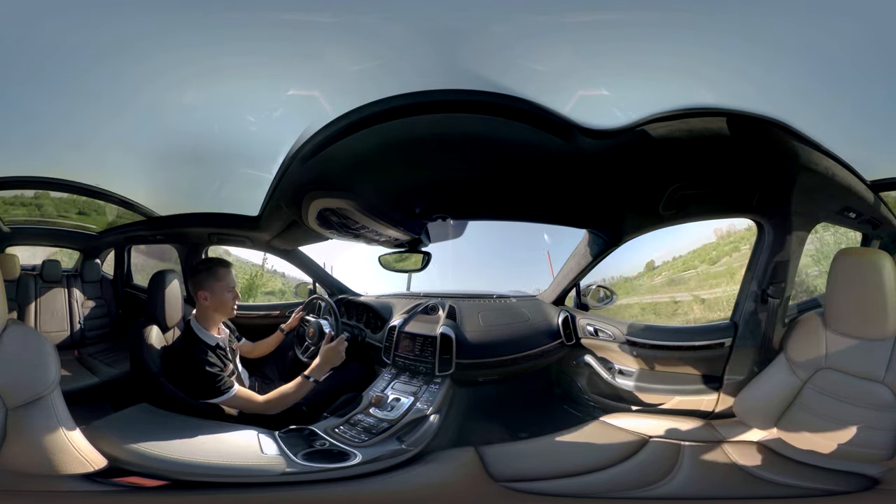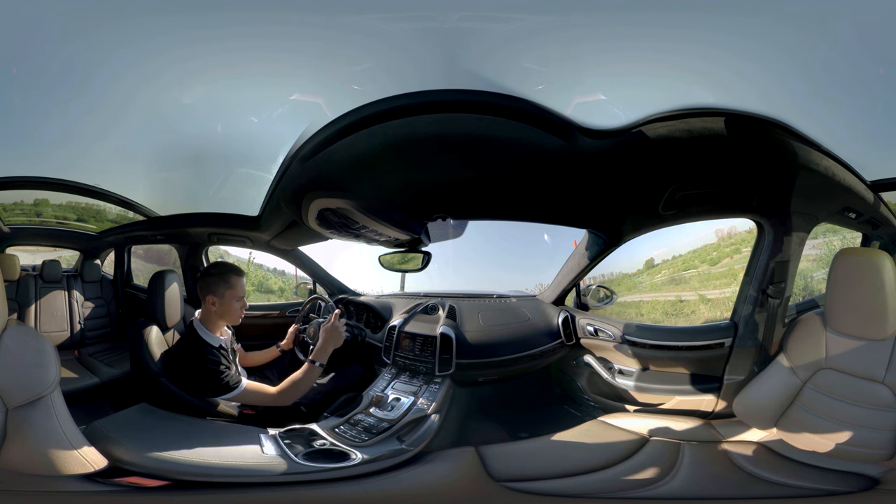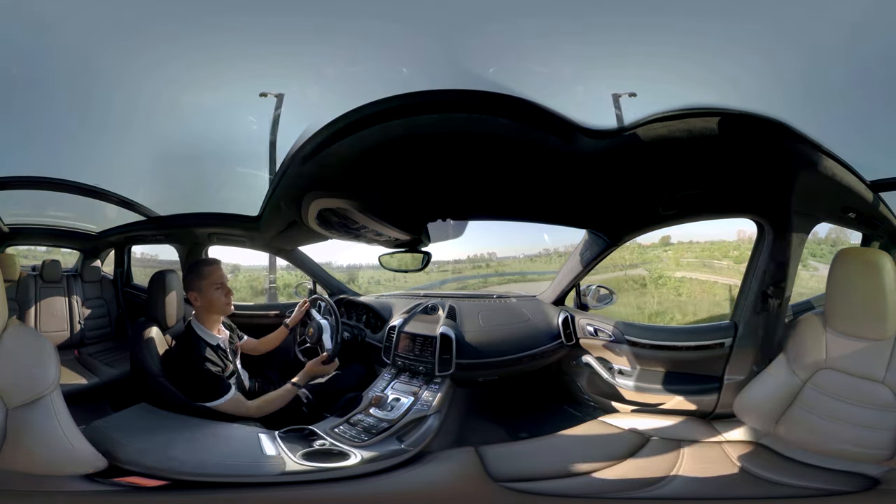We'll now demonstrate the Hill Stop Assist feature. I take my foot off the accelerator but don't touch the brakes. The hold symbol appears in the instrument cluster — the vehicle is automatically holding us here on the hill if a gradient is detected.